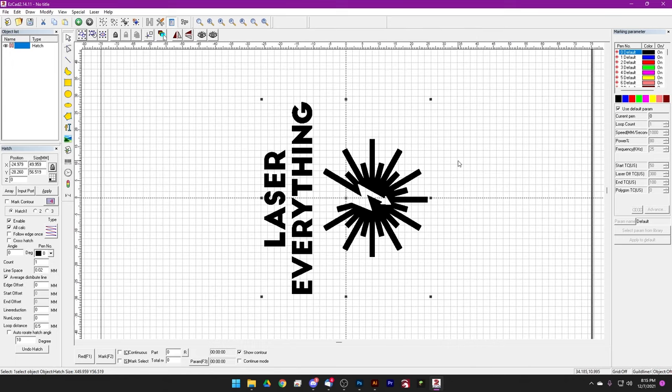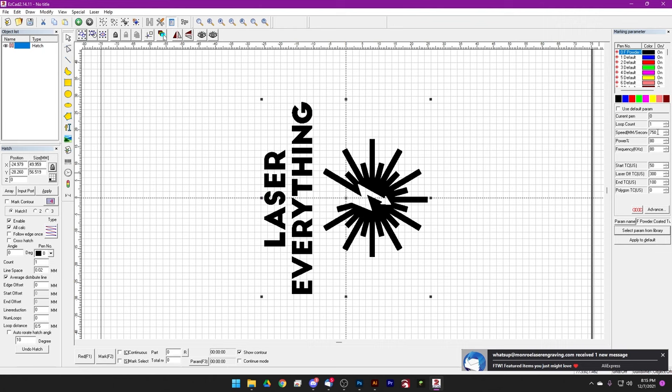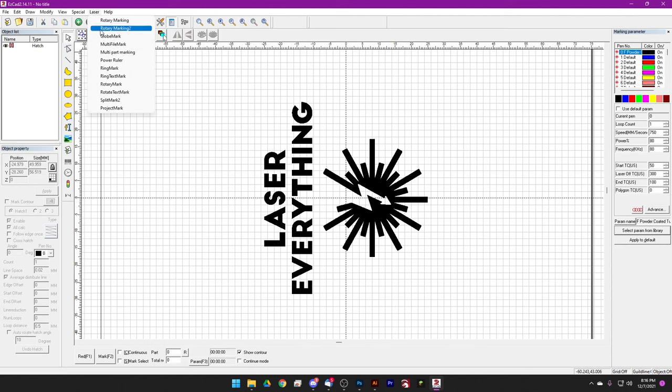Last but not least, we need a parameter. We'll come to use default param, uncheck that, and select a parameter from the library. It took a long time to develop this setting - F powder coated tumblers - but we got it. It's EZCAD-friendly, so all you EZCAD guys will be happy. We've got a speed of 750, a power of 80, and a frequency of 80. You don't need a super high frequency for this. Since we're using the rotary, we can defocus further than when projecting an image around an item, so 750, 80, 80 - we're good to go. Everything looks great, so let's hop into rotary mark.